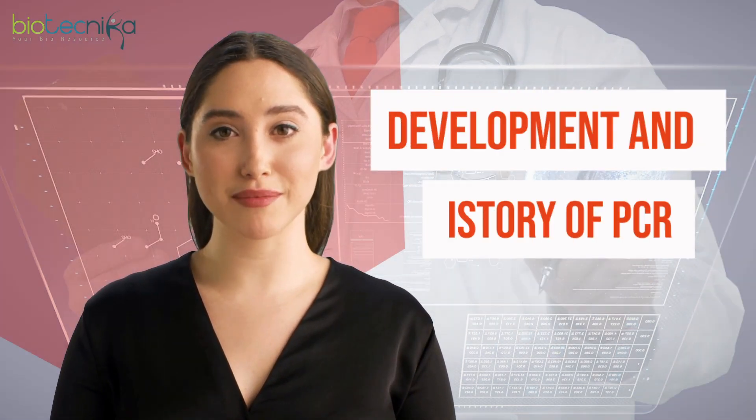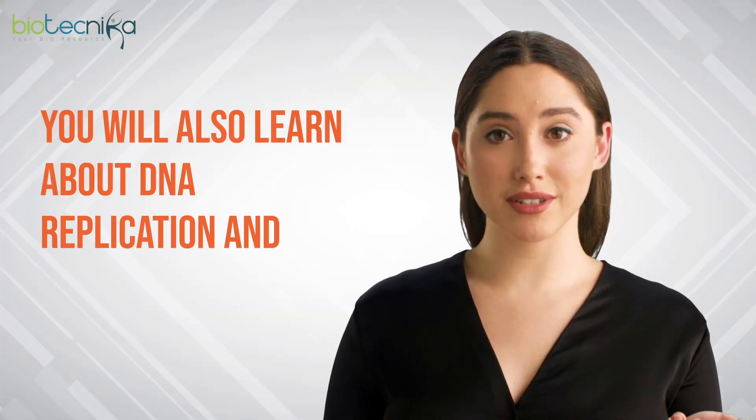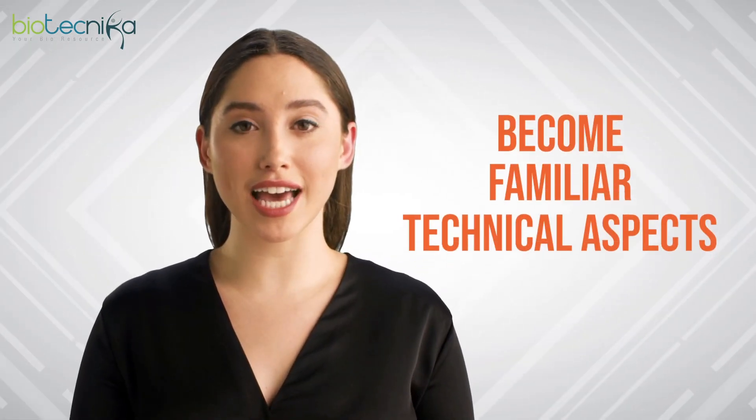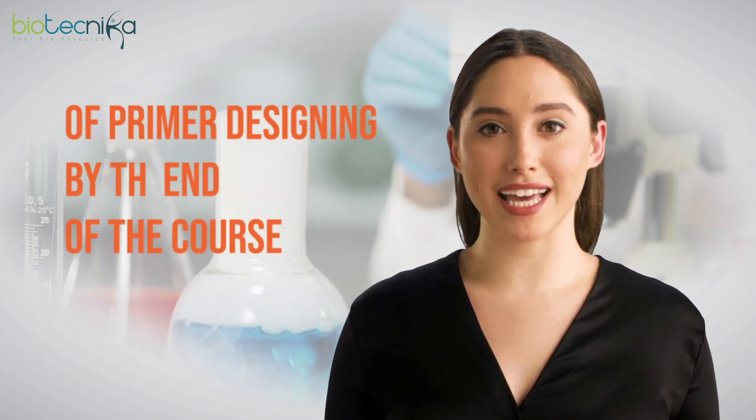The course then explains the development and history of PCR and the different events required when setting up the reaction. You will also learn about DNA replication and primers, become familiar with the technical aspects of PCR and the reagents that are important for this to occur, and gain an understanding of the process of primer designing by the end of the course.